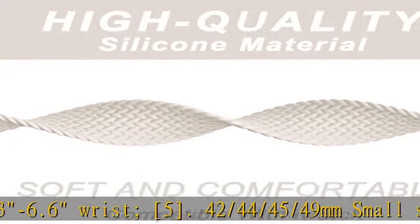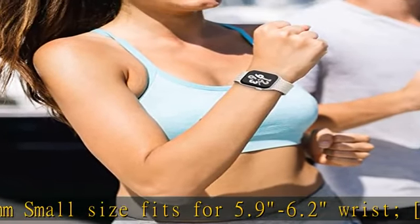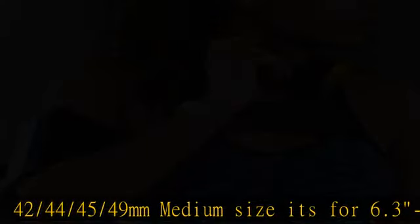Comfortable wearing: elastic material with no clasps or buckles. The silicone Apple Watch band features a unique stretchable design that's ultra comfortable and easy to slip on and off your wrist. Easy installation: this sport watch band comes with watch lugs on both sides which lock onto your watch interface precisely and securely.